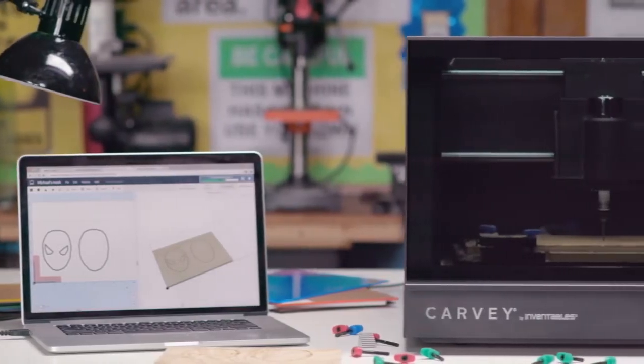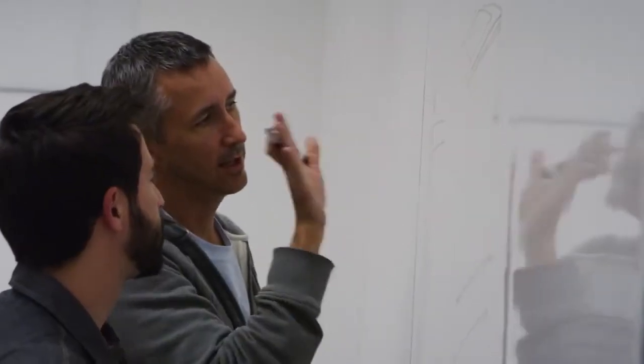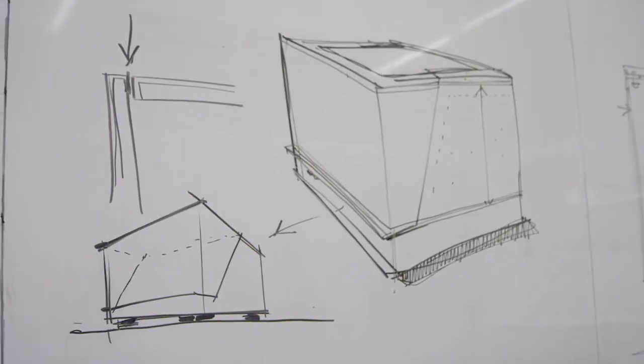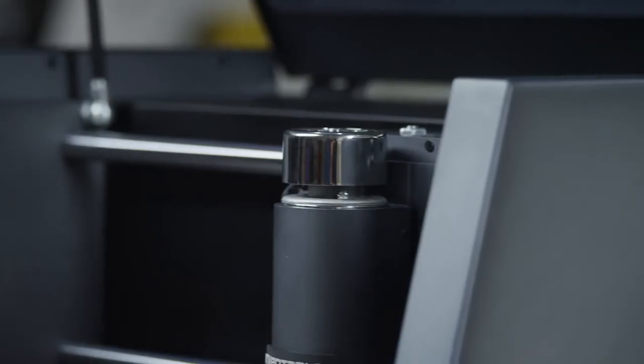We wanted it to be as beautiful as it is functional, so we reached out to Scott Wilson and his team of designers at Minimal. People need to be able to jump in and use it and quit thinking about the tool so much and think about what they're trying to do. It's beautiful, it's quiet, it's clean, and it sits neatly on a desktop. But most importantly, it works great.